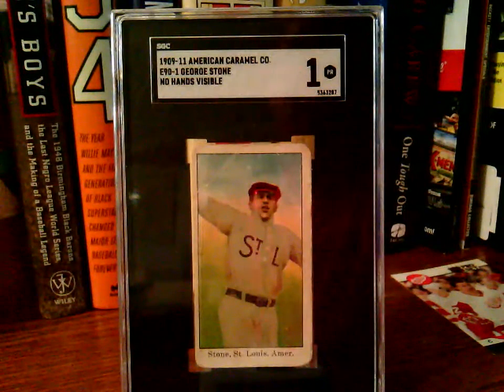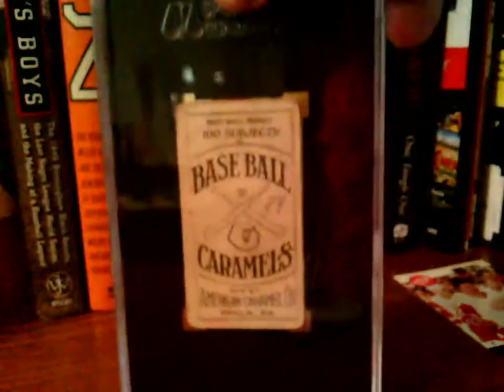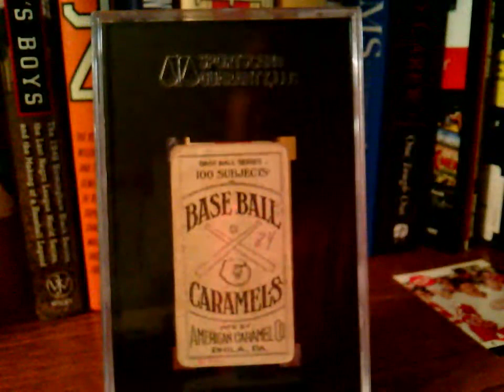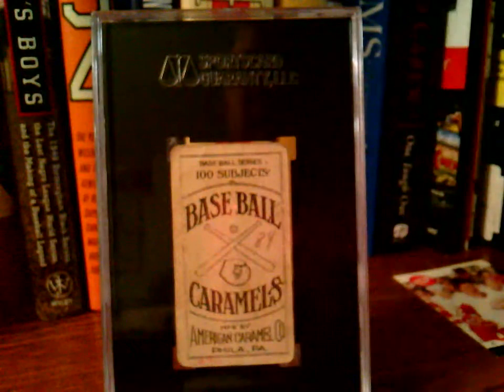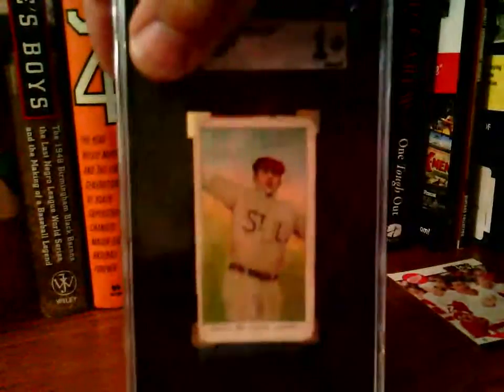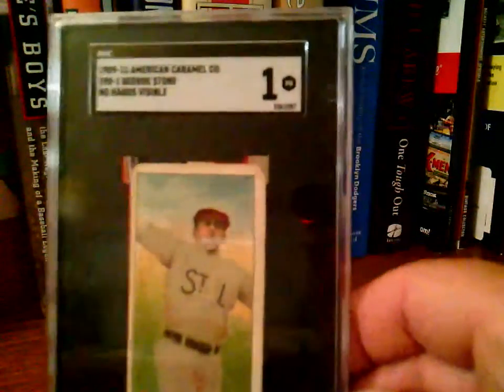This got a 1 SGC, and I was ecstatic to get this. Let me go ahead and show you the back. There's our baseball caramel — there were 100 subjects in this series out of Philadelphia. You can see there's a little writing down in the bottom corner. It says E90 on it, so somebody wrote down what set it was from. But this is George Stone.